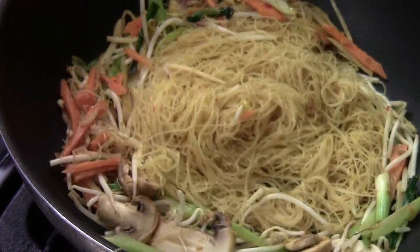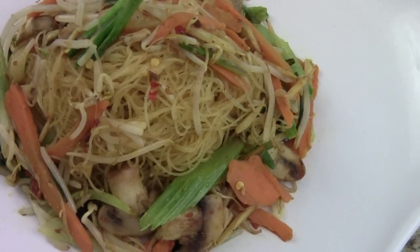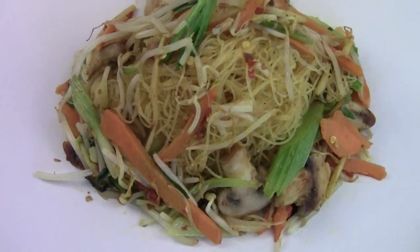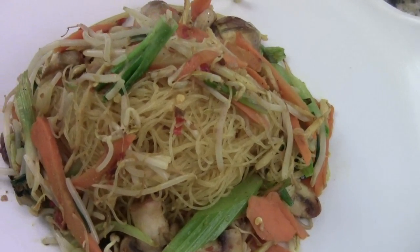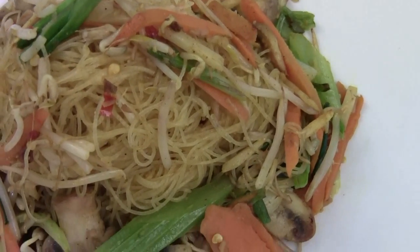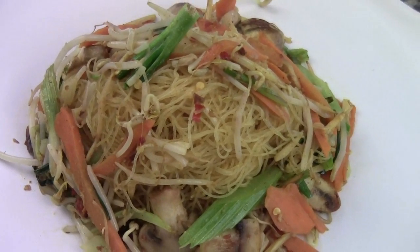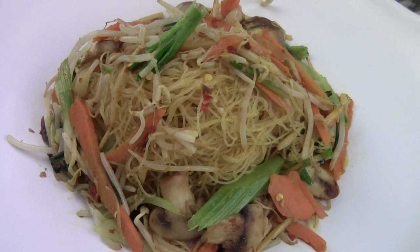The vegetable stir fry vermicelli is done. Here is your quick stir fry vegetable vermicelli. Please check out my Facebook at Fortune Cooking — I got lots of great information there. I hope you like the video. I'm Chef Tom, thank you for watching. Bye. Smells so good. You know what's good? Squeeze some fresh lime juice there. Enjoy.